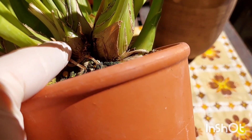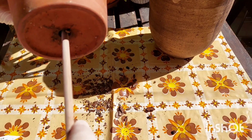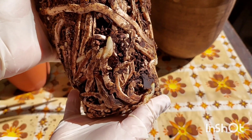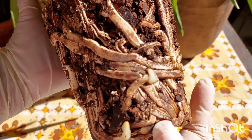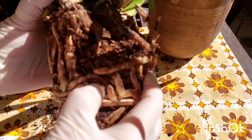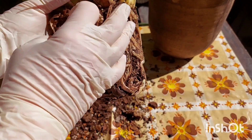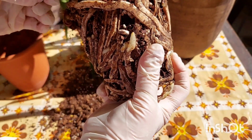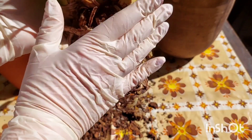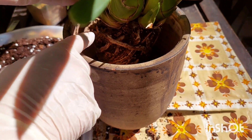It was a very, very young and small plant. You can see here sphagnum moss, bark, and peat. I put it in the center of the pot.